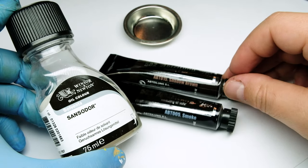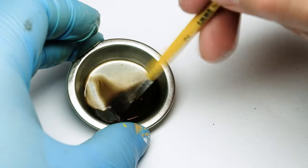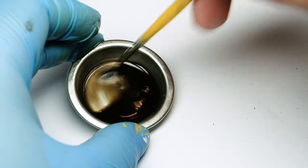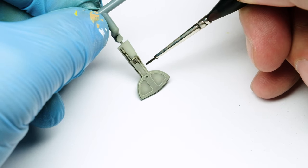Next is a wash made from Abteilung 502 oil colors. I use a liner brush which can hold a lot of paint but is precise at the same time — it is ideal for this task.